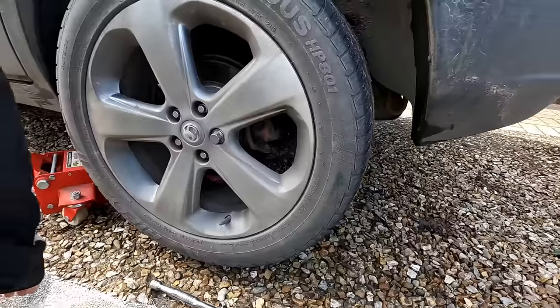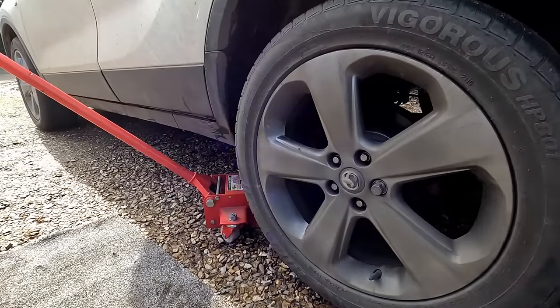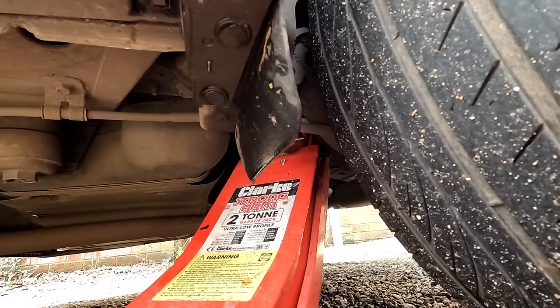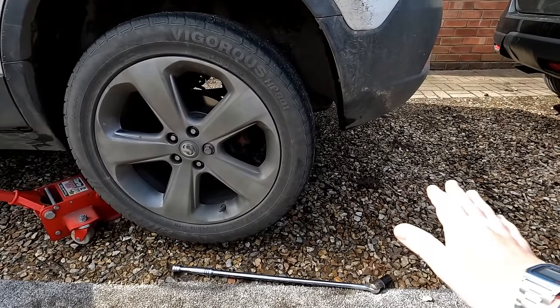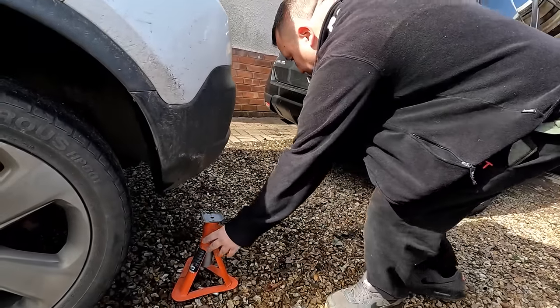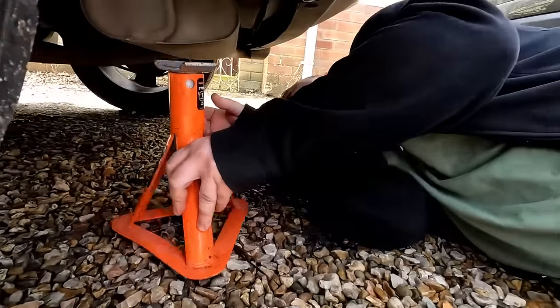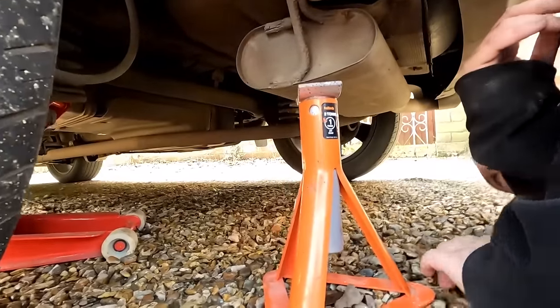It looks like it's had new discs on that. Just get it up in the air. He's jacked it up on the rear beam. We're just going to get an actual stand — don't worry, this is a gravel-covered area but it's actually concrete underneath.